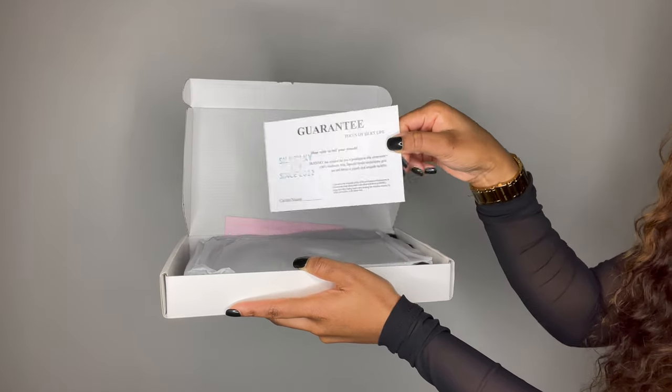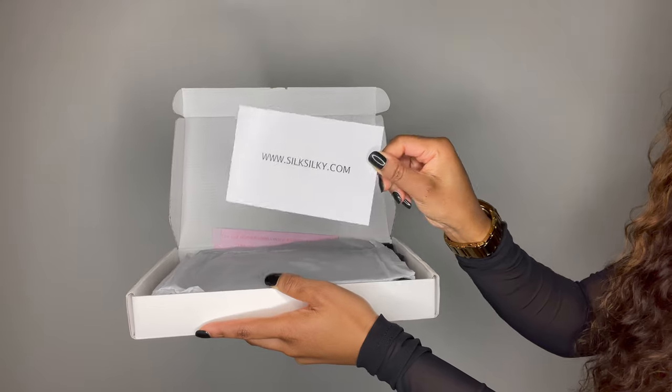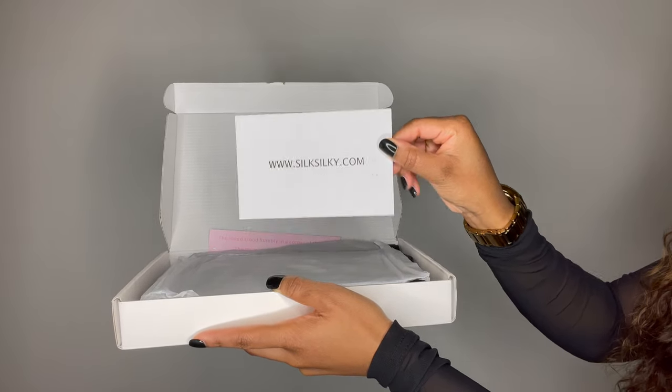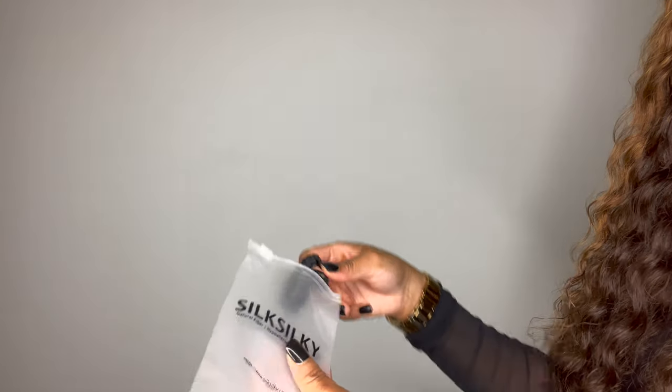You're also going to have this guarantee card that gives you a little bit of information about the brand as well as the material, and it will have their website on the back. I'm also going to show you guys exactly how neatly the items were packed inside the box, which I obviously appreciate.